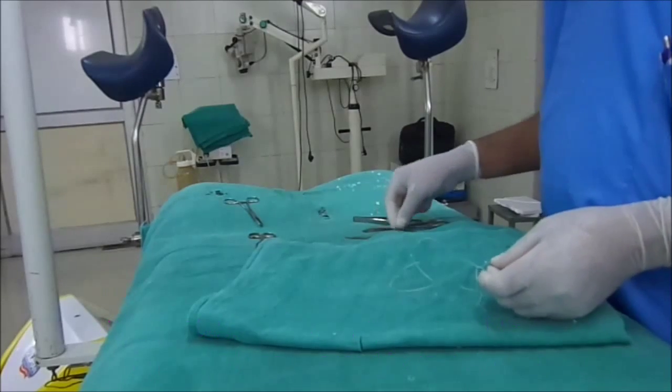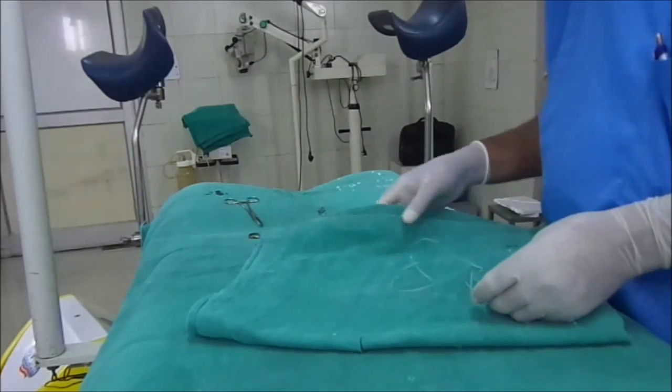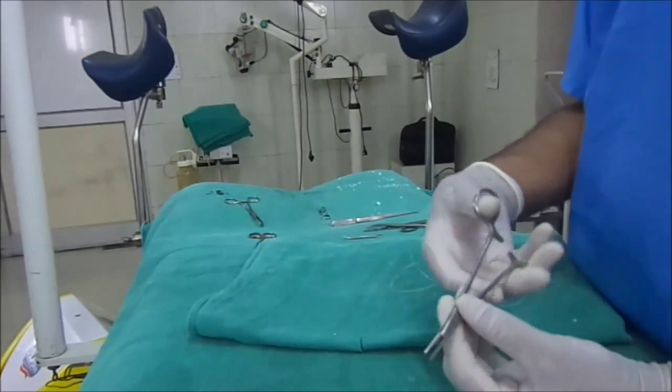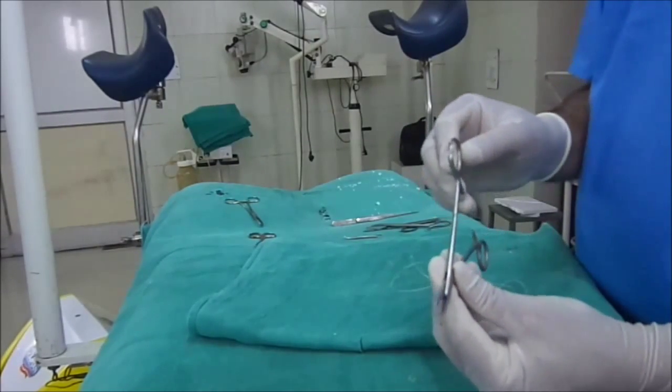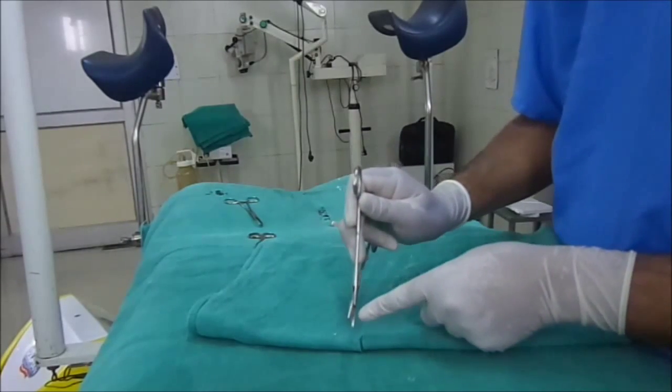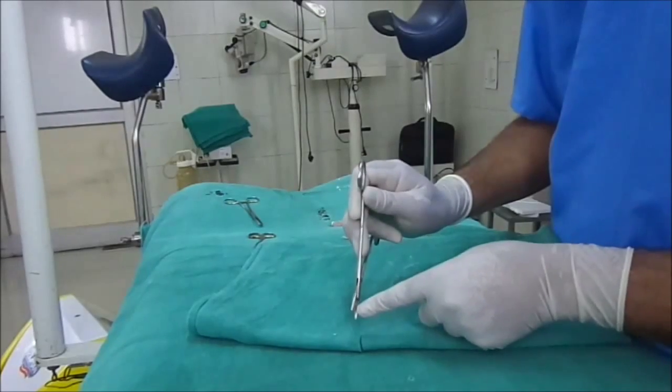The second instrument is the needle holder. The needle holder is just like a hemostat, but it contains a furrow — it contains a furrow over here.